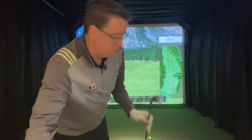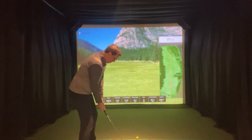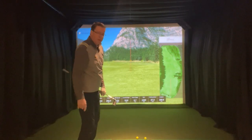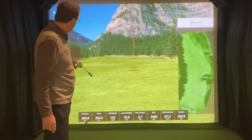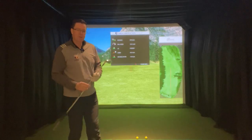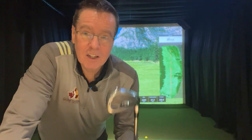At least get in and do a fitting and see what they're like, because these things are just incredible. Right down the pipe — 202 carry, never left the center line. Folks, these are forged irons. These feel like butter. I can't express enough — these are the nicest, sweetest irons I've ever hit in my life.